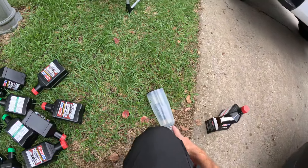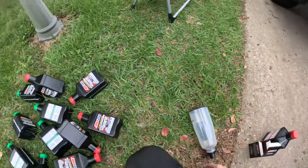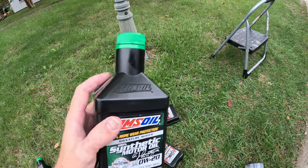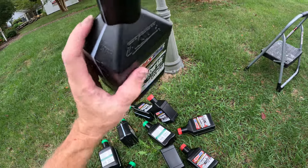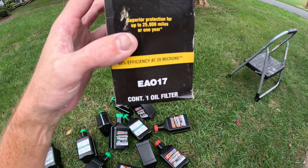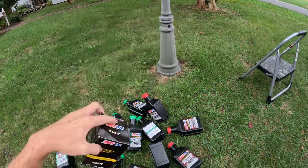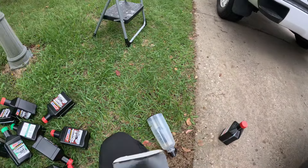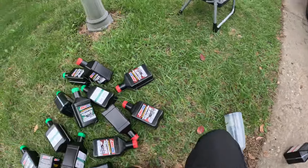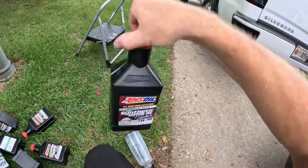This oil funnel from Pittsburgh is awesome — you can stand it straight up in there, easy. I poured two quarts at a time. This Silverado takes eight quarts of 5W20 Amsoil — liquid gold, baby. I'm back on Amsoil for good. Part number for the oil filter on the 2014 through 2018 Silverado 5.3 EcoTec3 is EA0-17. For the 2007 to 2012 GMC Acadia it's EA15K-50, and that one takes five and a half quarts of 5W30.